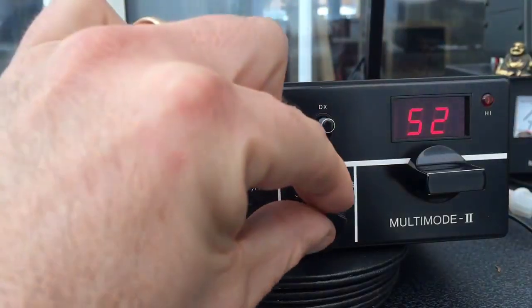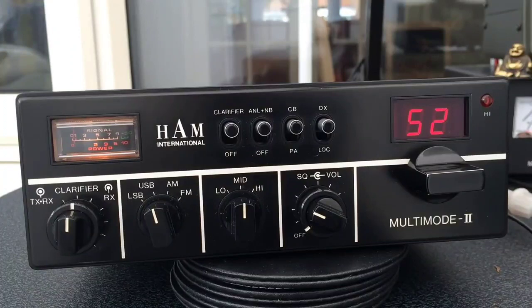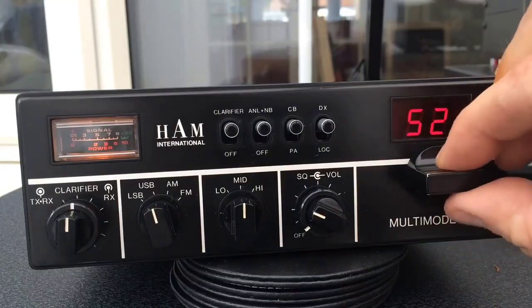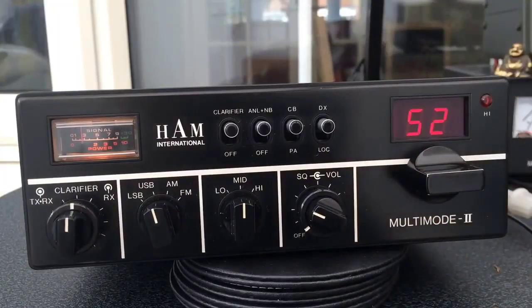It's still working very nicely. The knobs and the channel selector are really, really firm. It's had very little use, as you can probably see.